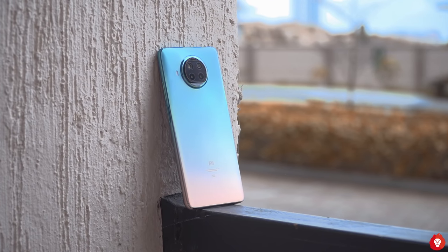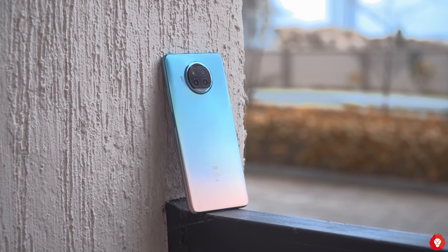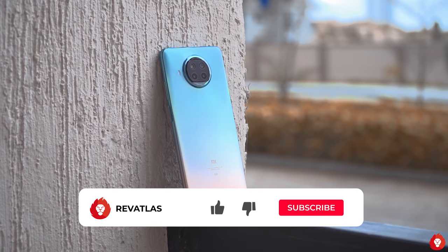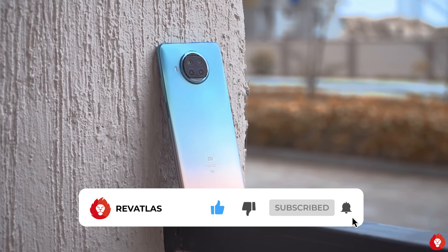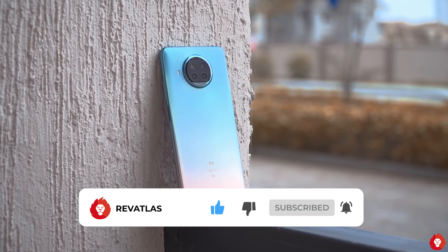Hey guys, this is Sandeep from Breivetless and welcome to our very first smartphone video of 2021 — this is the camera review of the Mi 10i. Please make sure to hit the subscribe button and turn on notifications to avoid missing any videos from us in the future, and wishing all of you a very happy new year.